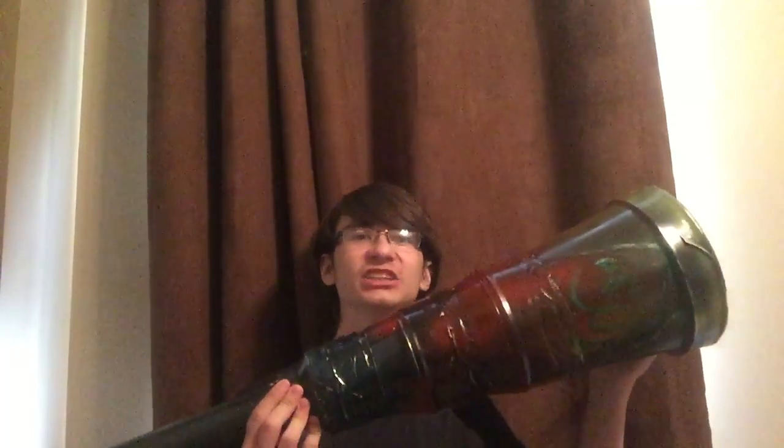Are you tired of your neighbors not knowing who you are? Do they make too much noise and you just want to drown them out? Well, I have a solution for you with the Bass Cannon!